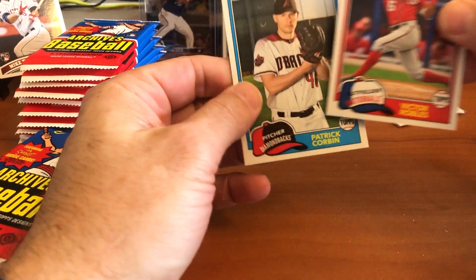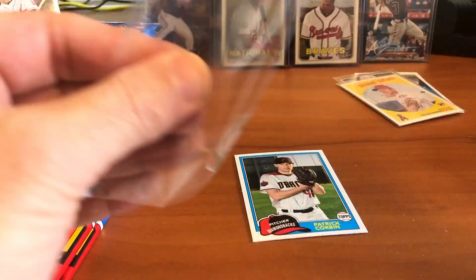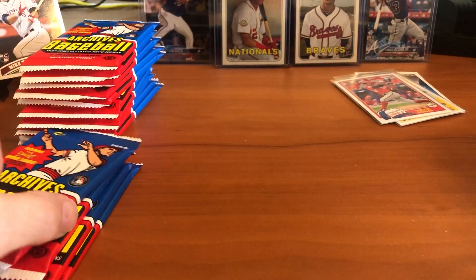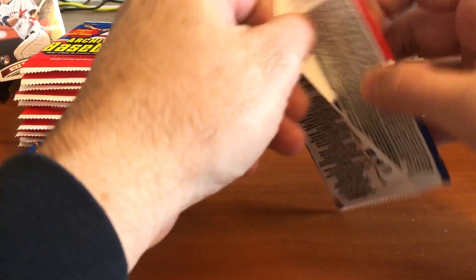There's Victor Robles — that's his rookie card, another nice rookie for the set. So we've got Shohei Ohtani and Robles. Nice cards. The last card in the pack is Patrick Corbin. So far we've got Ohtani and Robles, we've got one of our autographs, and we still have one autograph to go.